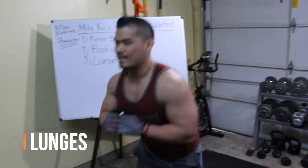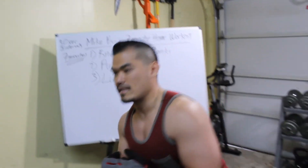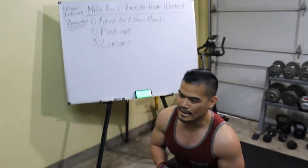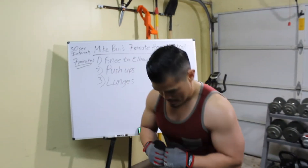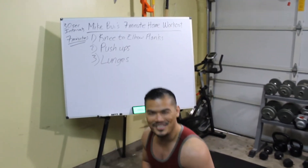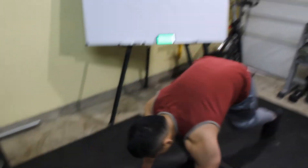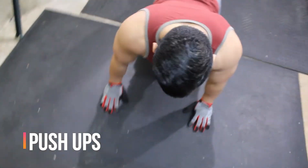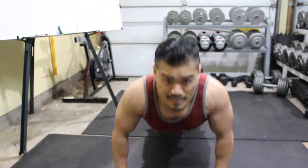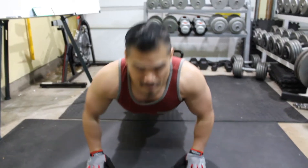I'm going to do lunges first and switch it up. I know my triceps are fatiguing so I'll do the lunges instead, then I'll do push-ups, then the knee-to-elbow planks. This is a little bit better, but my triceps are pretty fatigued.